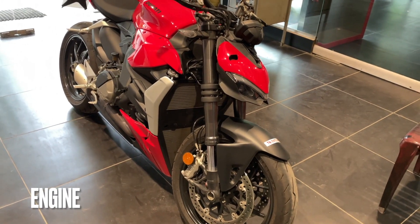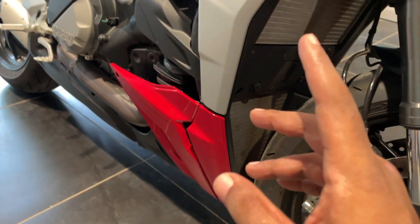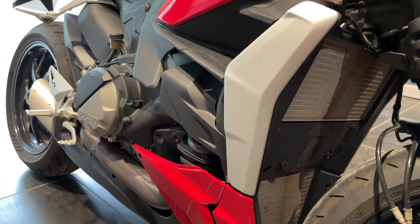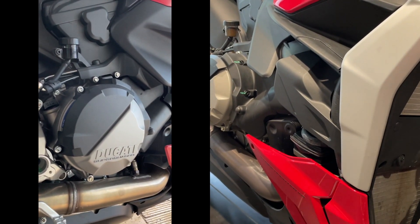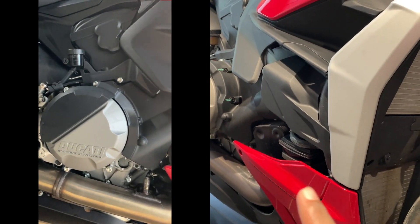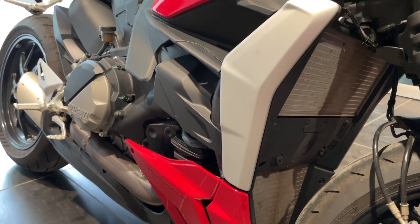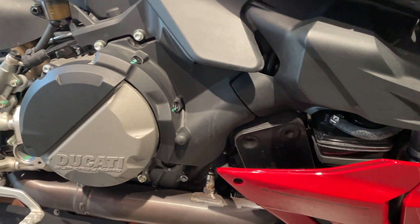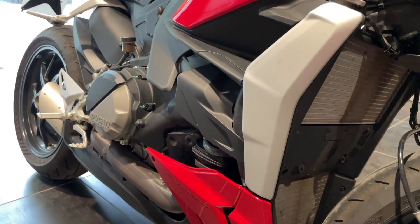So we're looking at the Streetfighter V2, and you can see this is the heart of the motorcycle — the engine. There's this huge radiator. The engine is a monocoque-styled engine. I think it debuted in 2012 in the Panigale 1199 — I'll recheck that. The thing about this motorcycle is it's one of the few performance V2 engines, and it's 155 bhp at 955cc, so it's almost a liter-class engine.